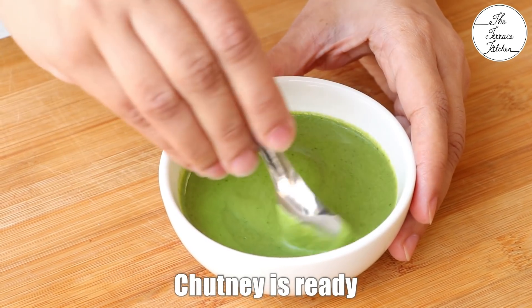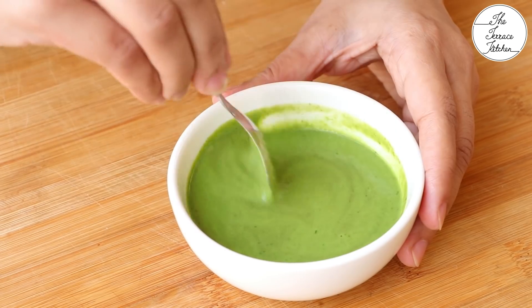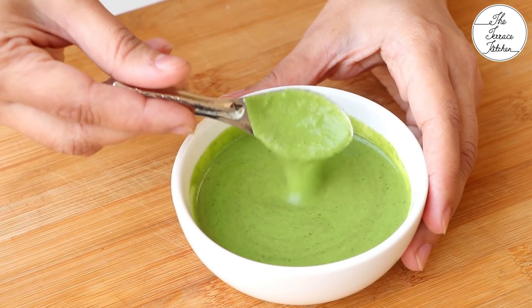Our delicious green chutney is ready. You may add a few drops of lemon juice if you like. This tastes amazing with even tikkas.